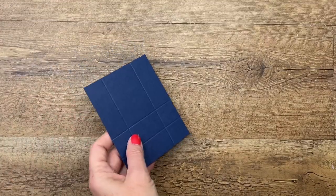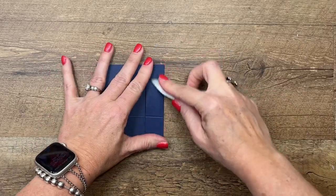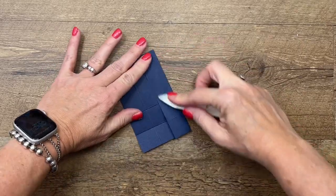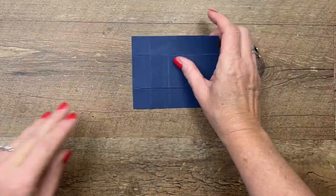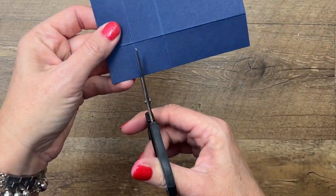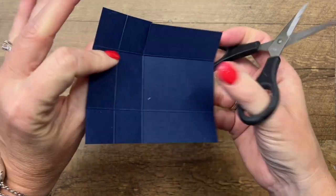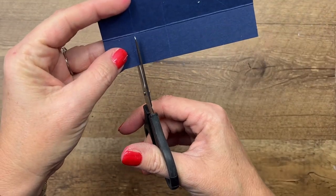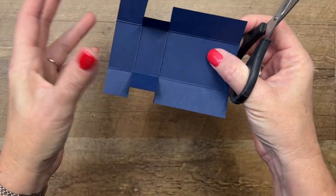This is really easy — if you don't like to make 3D projects, I promise this one is the easiest one you're going to make. Burnish those lines. Take your scissors and snip these lines right here on the long side like that, and that's all the cutting you have to do.